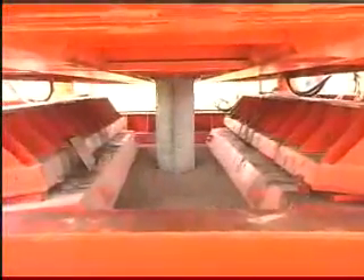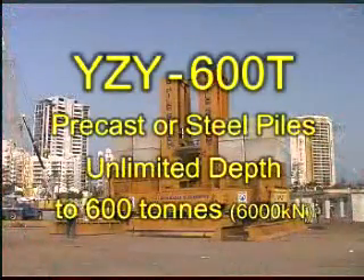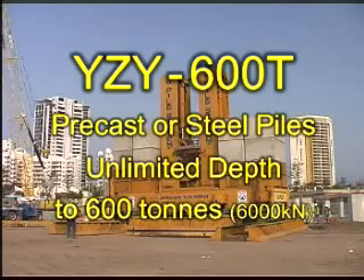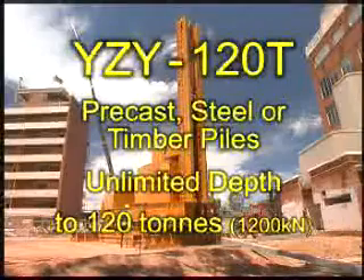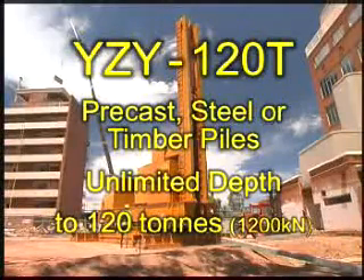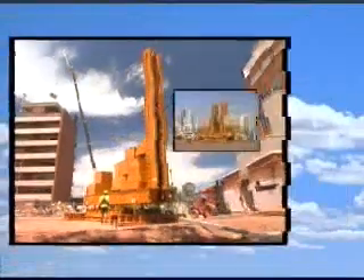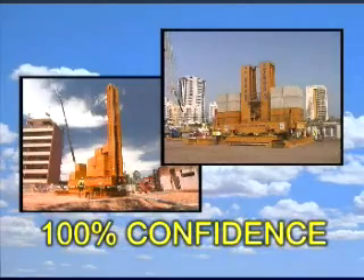G-Pile can be used to install precast or steel piles up to 600 tons. We have two models available — one is sure to match your needs. The YZY-600T can install precast or steel piles to unlimited depths to an ultimate load of 600 tons. The smaller YZY-120T machine can install precast, steel or timber piles in 6m long segments to unlimited depths to a maximum load of 120 tons. And remember, both machines carry out static load tests of each pile as they are installed, so you can have 100% confidence in their integrity.